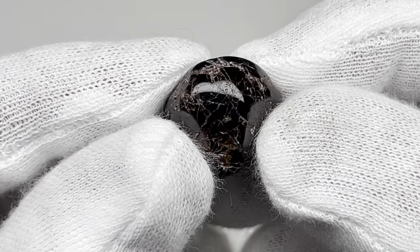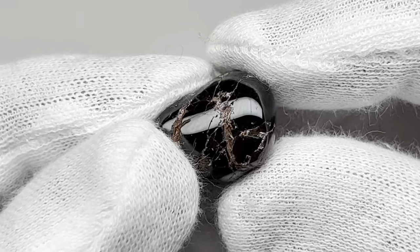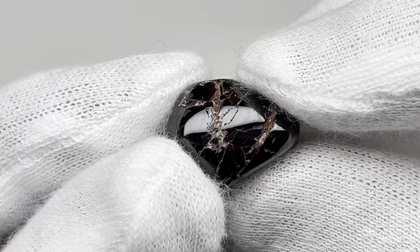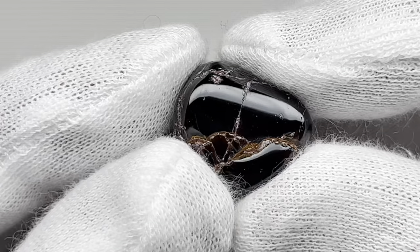Well, here's our little garnet after my eight day four step polishing process. It did take a nice shine. Unfortunately it has all those little fractures in it, but I cannot complain about the polish that the garnet took.